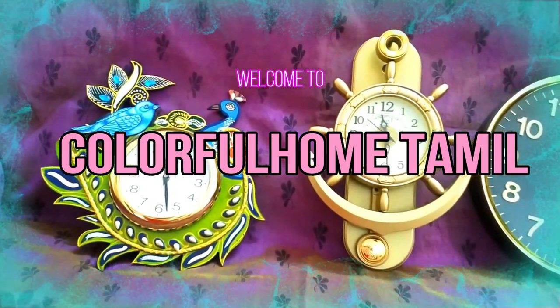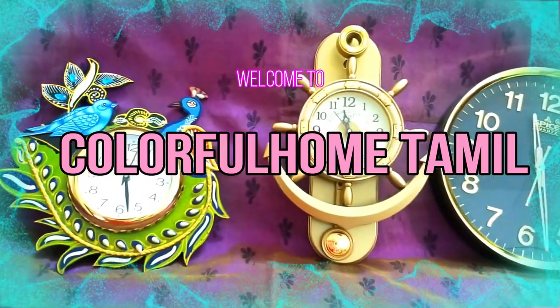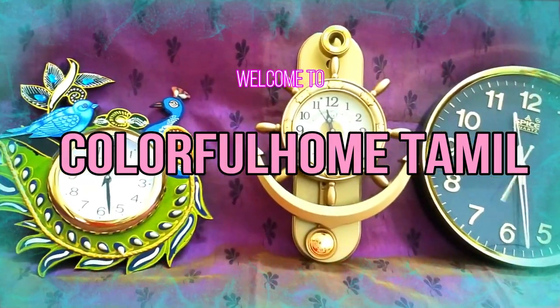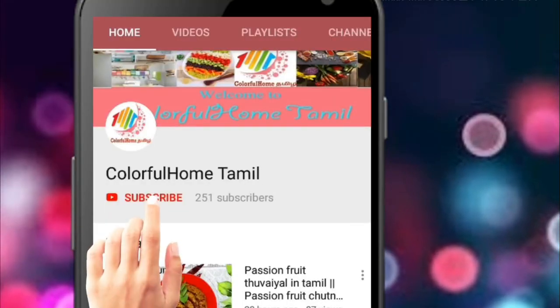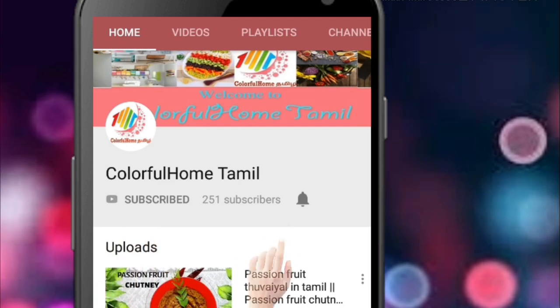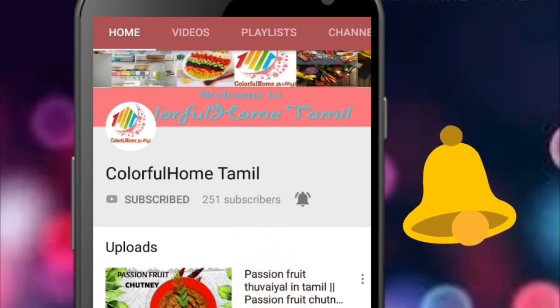You can use the clock in your house and organize the clock in your house. If you like this channel, subscribe and click on the bell icon.